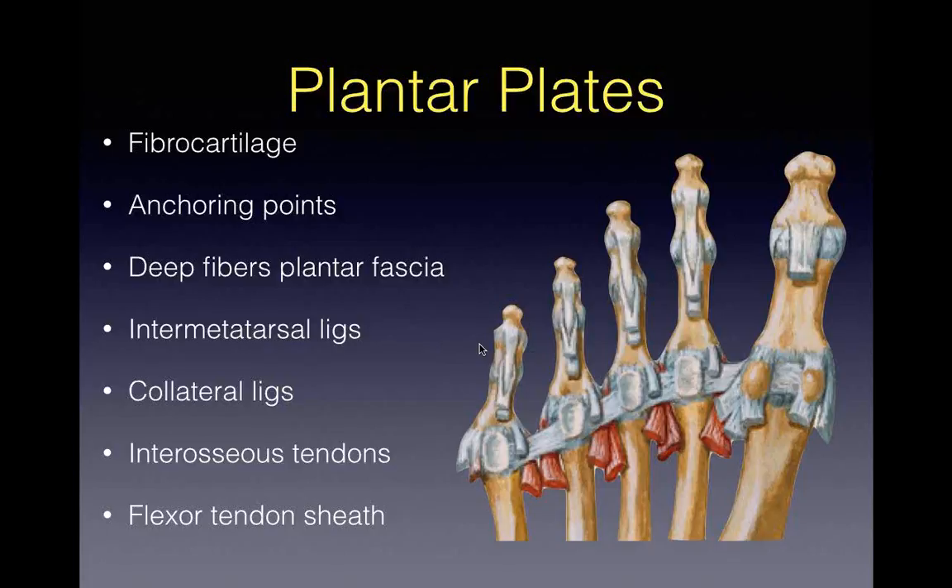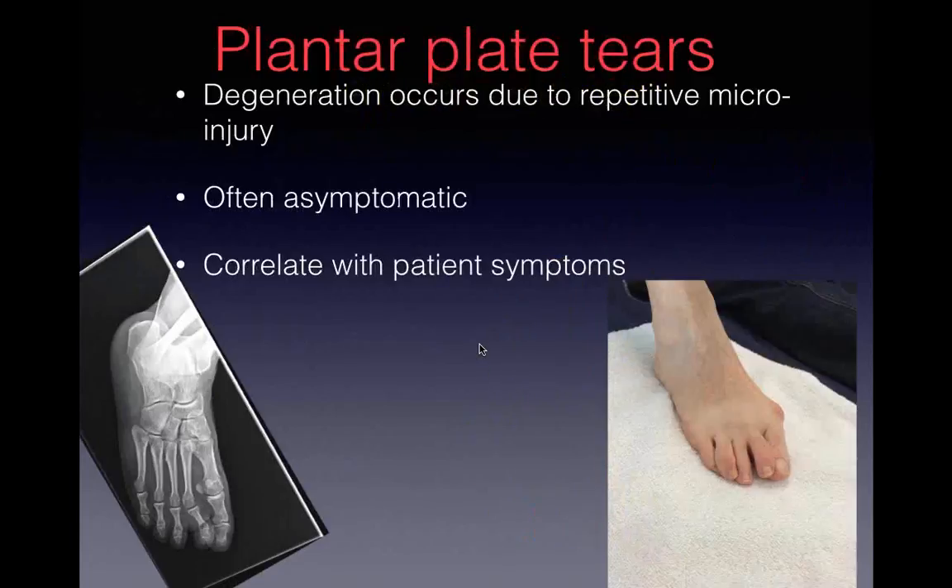It's unossified fibrocartilage. If it gets too much load, it becomes degenerative due to repetitive microinjury. Plantar plate tears can often be symptomatic, so it's really important to correlate with the patient's symptoms. If a patient used to have a straight toe and now it's crooked, bent, and hurts - that's a symptomatic plantar plate. Your 90-year-old lady with a big bunion and crossing toes will have a decent plantar plate tear, but whether it's symptomatic matters. See if you can reproduce their symptoms.